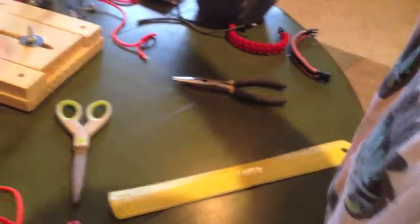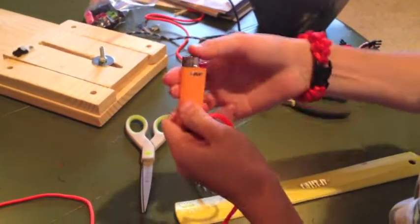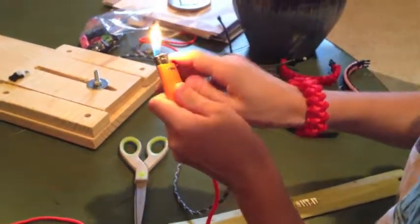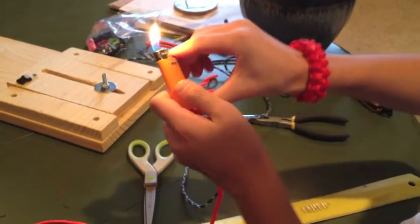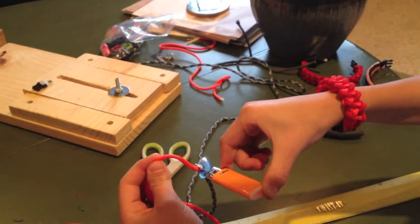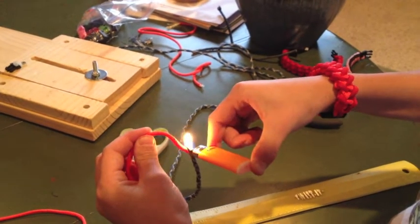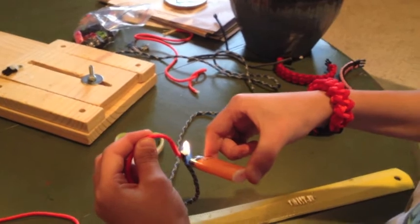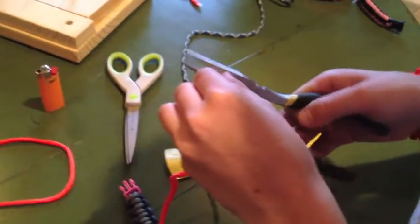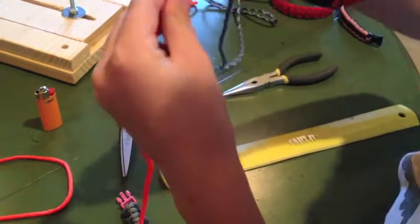Since they're not held on very strong, I'm going to burn them again, except together this time. If it's on fire like that, stop it and blow it out. If you do this, sometimes it'll give you a weird smell, but I've gotten used to it since I've made a lot of these. Make sure to put that down and try not to drop it while you're lighting.